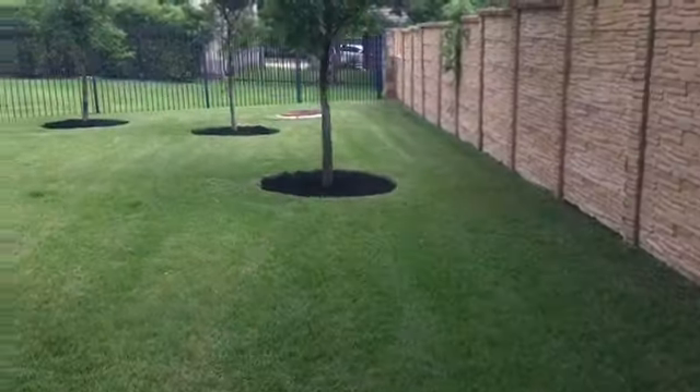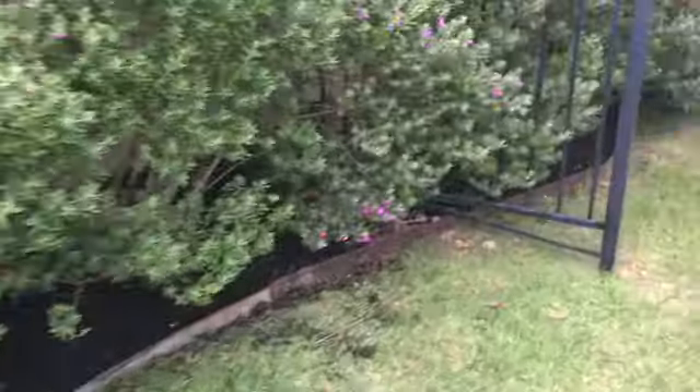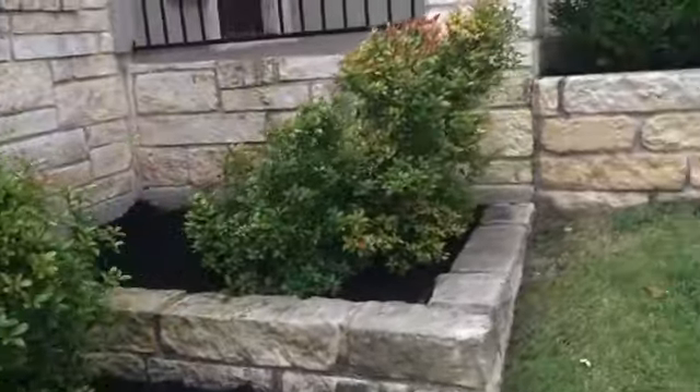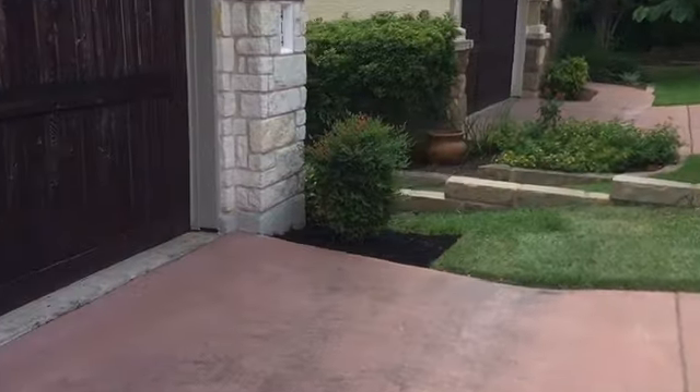All right ladies and gentlemen, we're all done. Got everything blown off, got the trees done, all this is done, got all that done — all this, all this. The whole property is done. Got the bush and over there too.